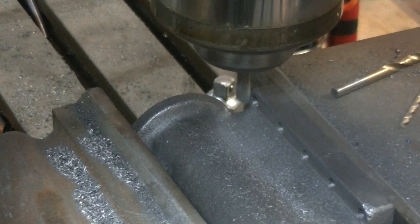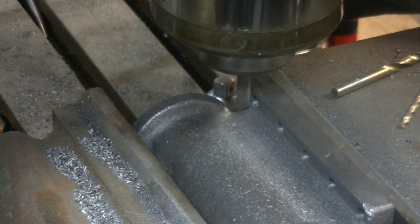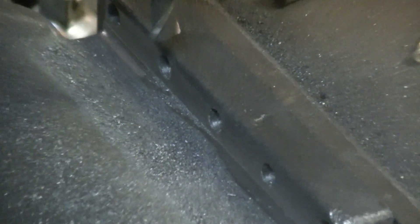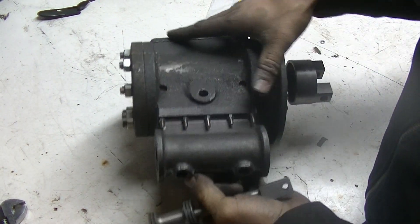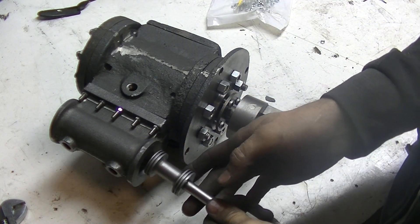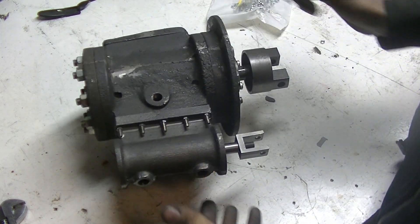We've got it in the mill. I already did some of it, and you can see now it's flat. Let's put it on — she's on. There's the bottom. This thing is getting big, man. Here is the valve — pretty awesome.